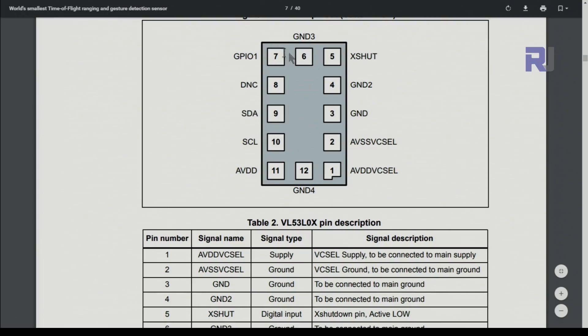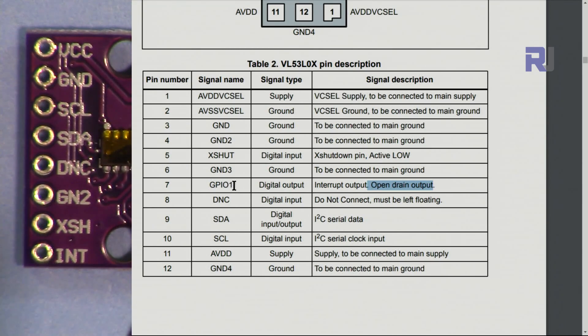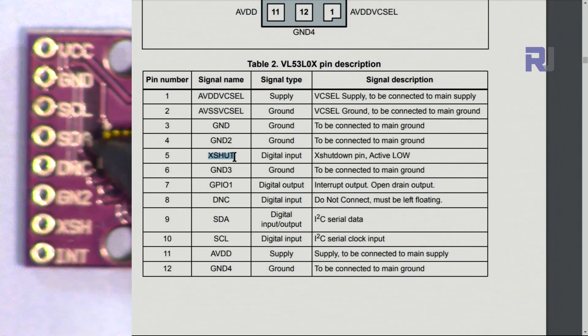Looking at the pins on the module: SCL is the clock pin. There is an X-shutdown pin on the PCB — it is active low, so when you pull it low it will be active; otherwise just leave it. The GPIO1 pin is labeled as an interrupt — if your application needs an interrupt, this is the pin to use. The X-shut and a second ground are do-not-connect pins. SDA is the data pin, connected to analog pin A4.